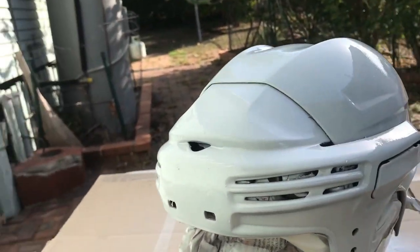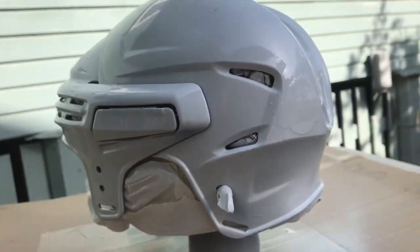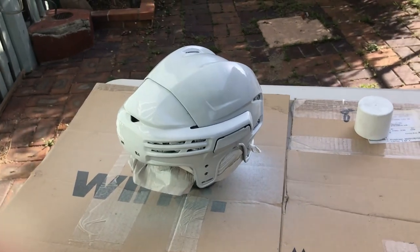It's already looking pretty white. One more coat and I think it's gonna be pretty white. We'll come back for that coat in a minute.